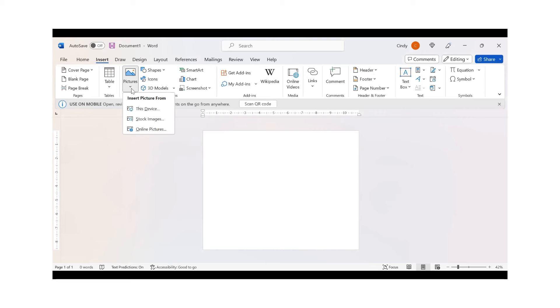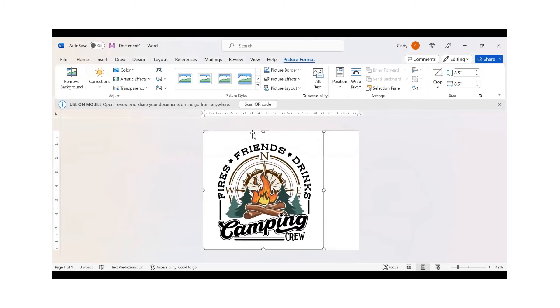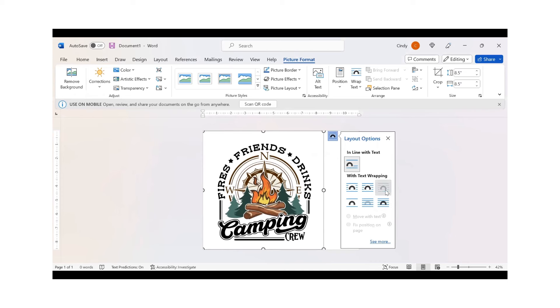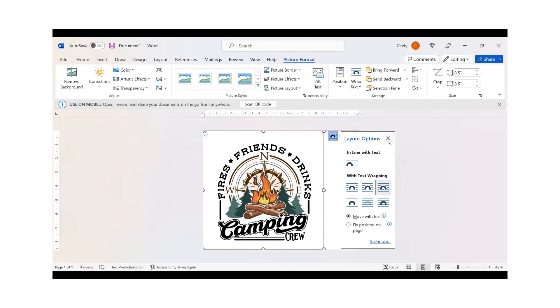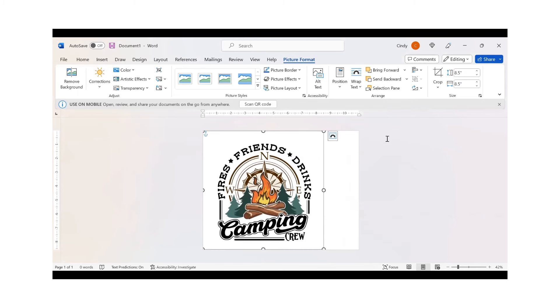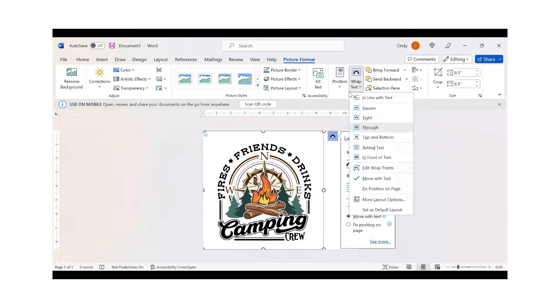I'm going to upload the picture from this device, going into my downloads to select the image I'll be using. The first thing you always want to do in Word is wrap and through. This is important because if you want to add a name or other things, you cannot layer unless you do the wrap and through. You can do that with this icon or up here as well.